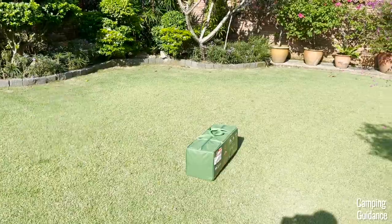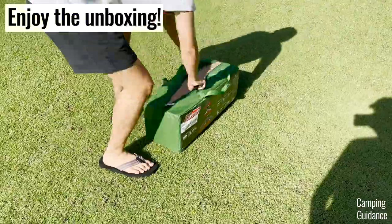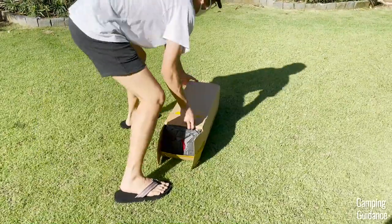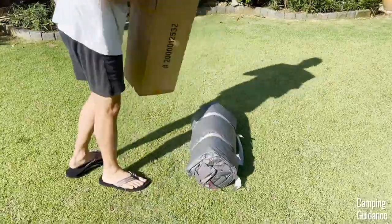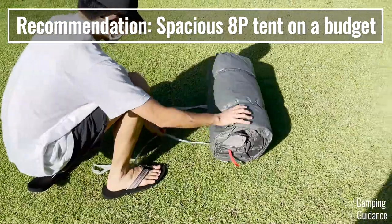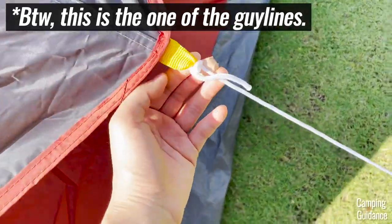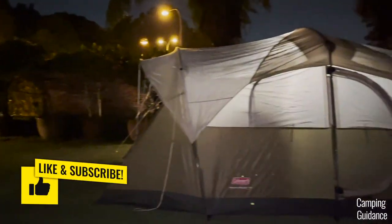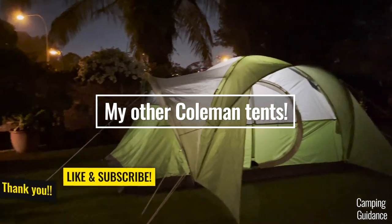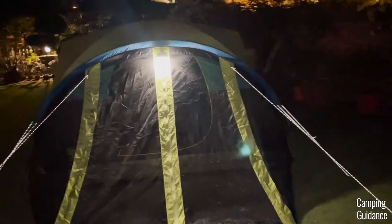Overall, I really liked this Coleman Red Canyon 8-Person Tent — I got a lot of tent, a lot of space, and a lot of features for a very inexpensive price, making it really good value for money. If you're on a budget but looking for a super spacious tent that's pretty good quality, this Red Canyon is definitely one of the most spacious for its price. For comparisons with similar tents, I've already done those comparison videos and will put them up — thanks for watching!